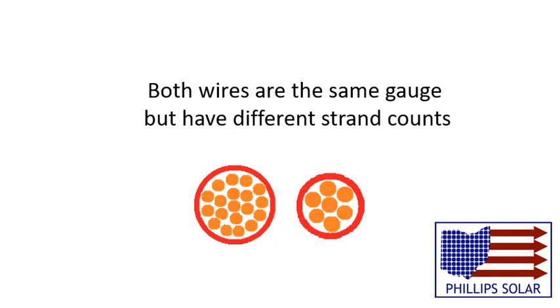One thing to notice is that if two wires have the same gauge but different strand counts, the wire with the most strands will be thicker because the wires have to have the same cross-sectional area of copper to be the same gauge, and it will take more thinner wires to create an area equal to that of fewer, thicker wires.